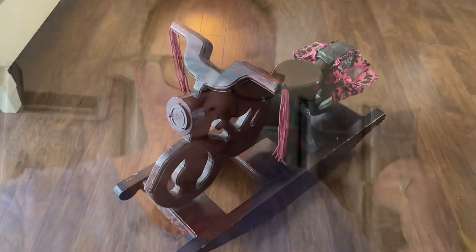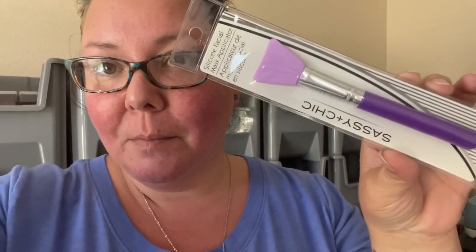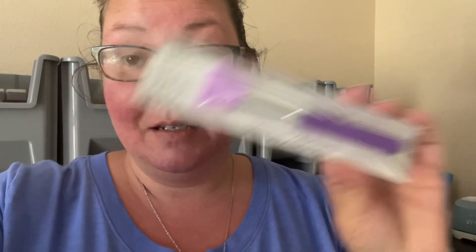After running errands, I stopped at the dollar store and look what I found — silicone facial mask applicators in the makeup aisle! I had a hard time finding silicone spatulas for mixing my epoxy, so I'm going to give these a try. There's a bigger side and a smaller side, so it's versatile. I'll let you guys know how those work.